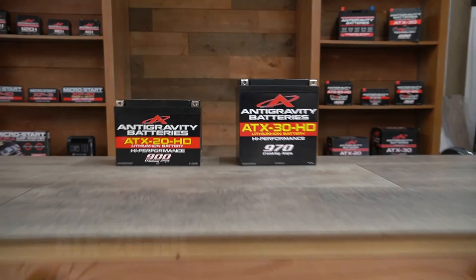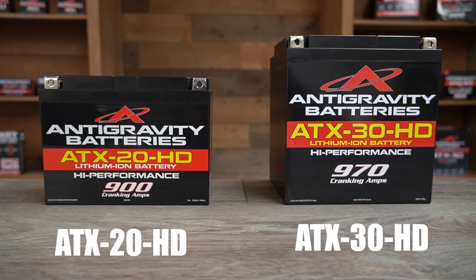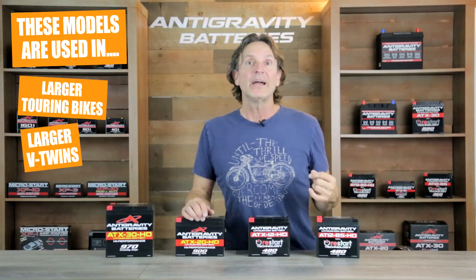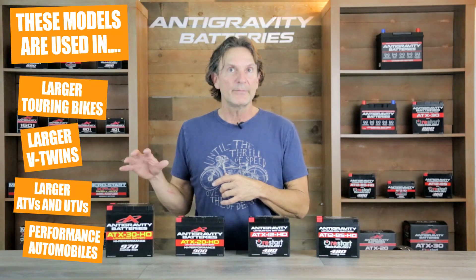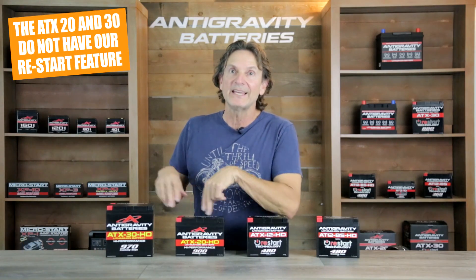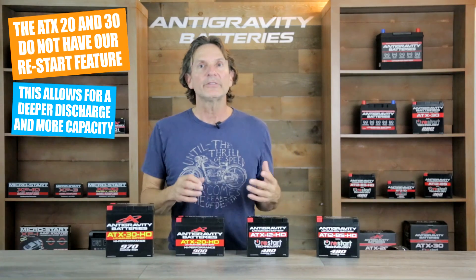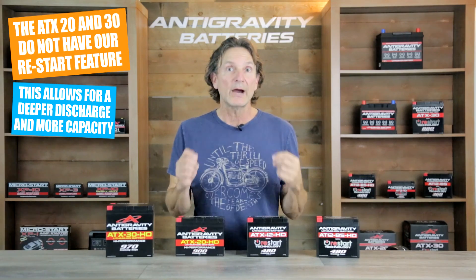Then we have our ATX20HD and our ATX30HD. These are the largest standardized motorcycle and power sports sized case formats available and are found in larger touring bikes, larger V-twins like Harley-Davidsons, Victories, and others, as well as larger ATVs, UTVs, and they are used a lot in the performance automotive crowd to get the smallest lightest streetable battery possible. With the ATX20HD and ATX30HD we eliminate the restart feature to allow for the largest possible battery inside the case and to allow for the deepest discharge possible, which means you get the most reserve and the most power possible.